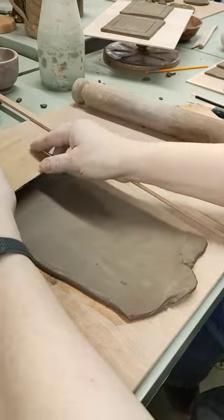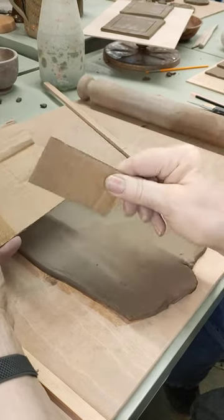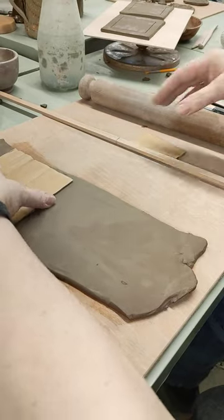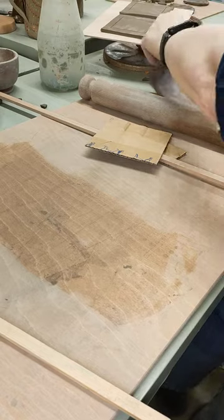I want to cut out two of the big squares — one, two — and four of the side pieces. So I cut those out. I'm going to put this to one side because I've already cut them out, and here they are.